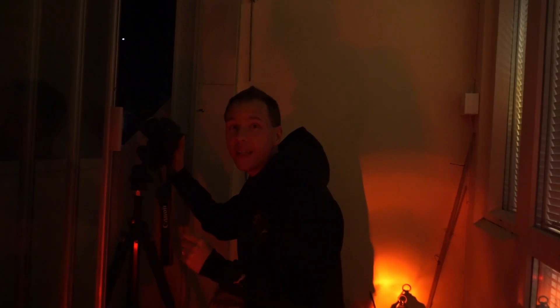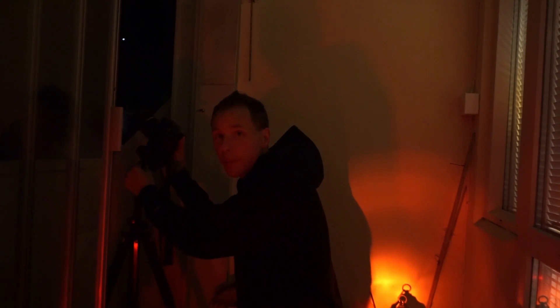The Moon today is actually at quite a high angle, so it may be hard with the telescope, but we will do our best.